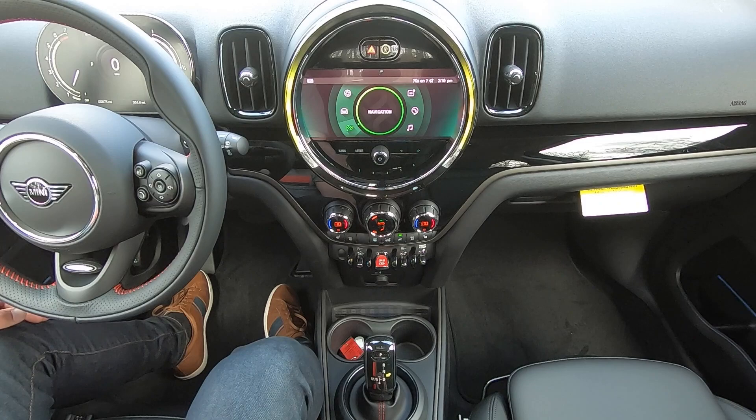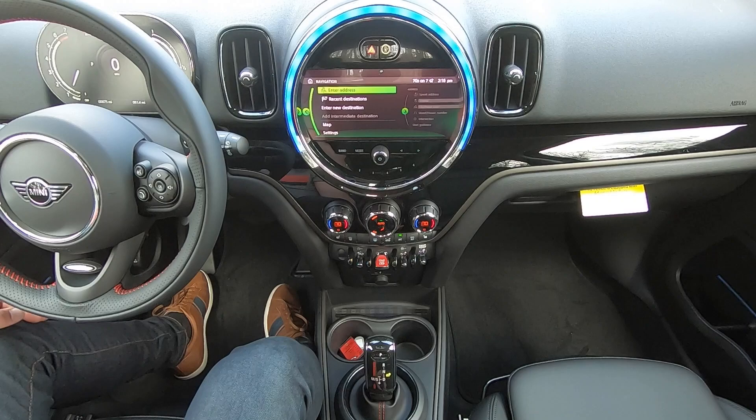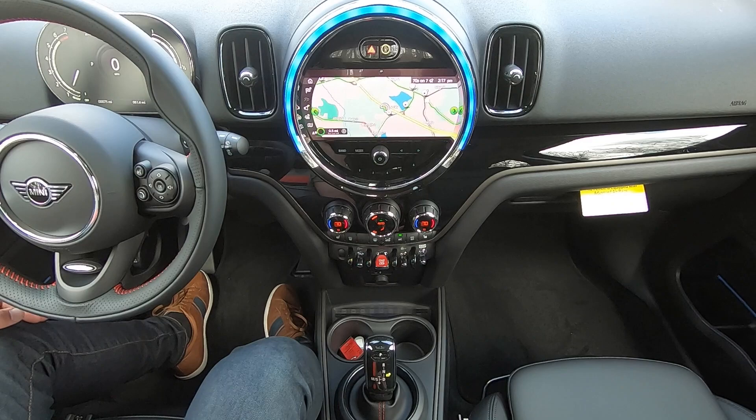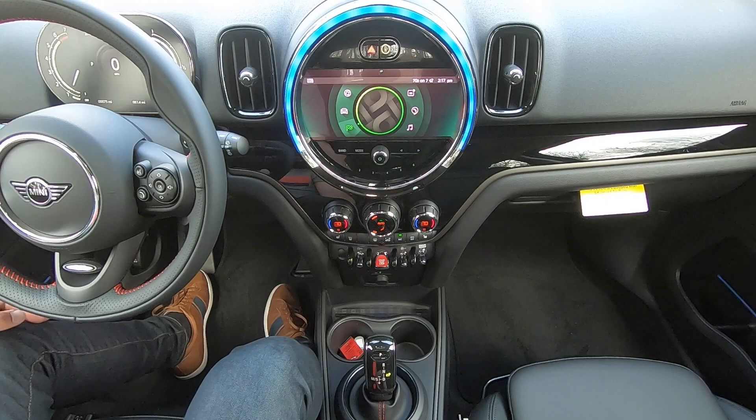Finally, if your car is equipped with onboard navigation, you'll see the navigation tab at the bottom. Clicking this brings you into the navigation system, where you can enter an address, pull up recent destinations to navigate to again, or go into the map. There's quite a lot packed into the onboard navigation system. If you're interested in learning more about that specifically, I do have another video on our YouTube channel where I take a much deeper dive into how to use the navigation system.